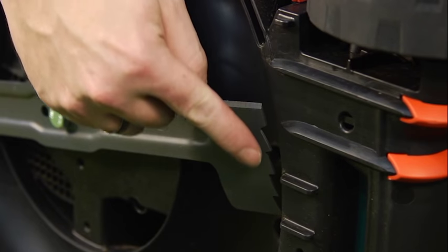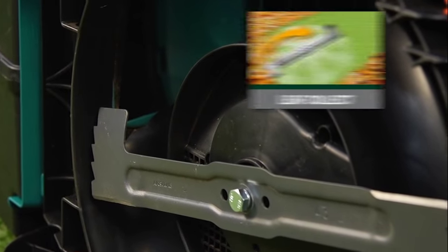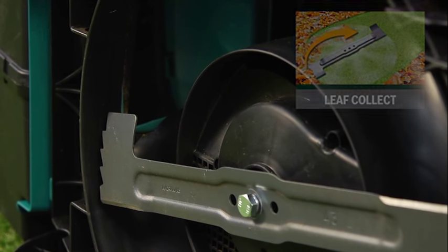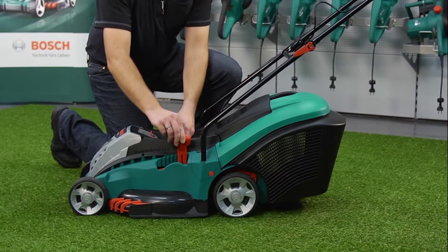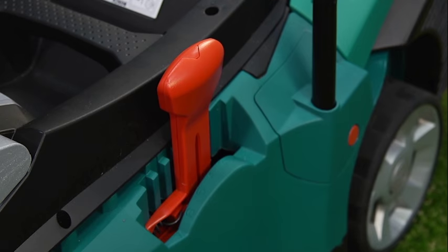The mower's cutting blade has been cleverly engineered to have serrated leaf-collect edges, keeping your garden neat and tidy, even in the leafy months of autumn. To change the cutting height on your mower, simply adjust the centralised red lever to a height that suits your grass.